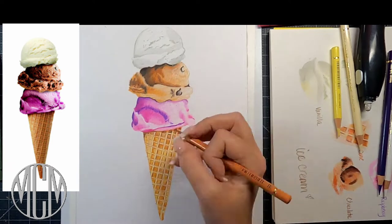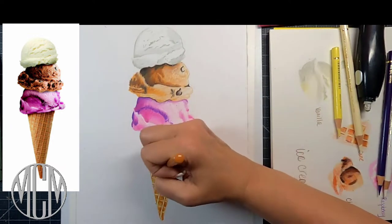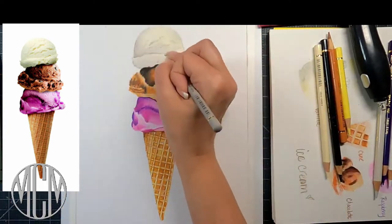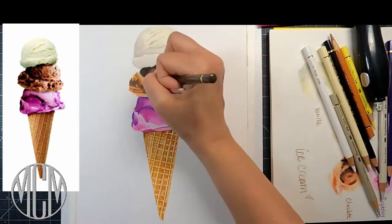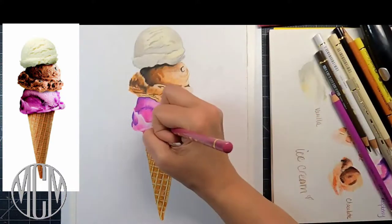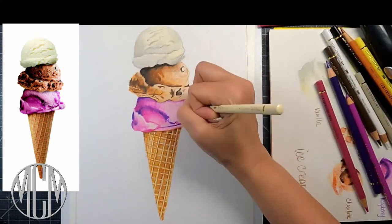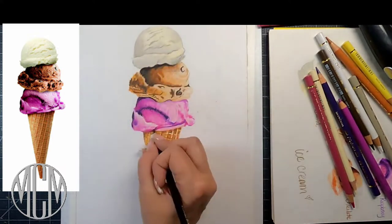Color pencil is a marathon, not a sprint — you have to take the time to layer lightly with all your different colors to get a really rich final effect. As you keep layering with Polychromos, because they're an oil-based pencil, each new layer blends with the layer before it, giving you a really smooth, even blend. You won't have to worry about wax buildup or wax bloom the way you do with wax-based pencils like Prismacolor. You could have as many as 15 layers of color pencil on top of one another.